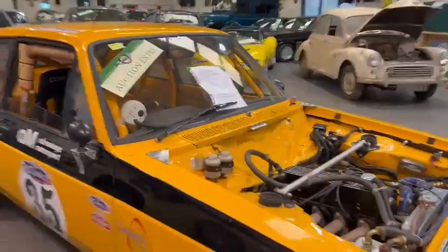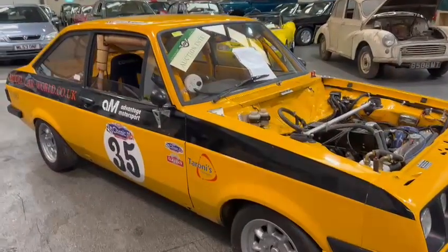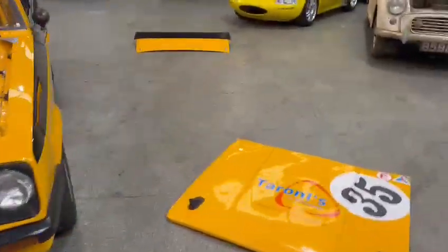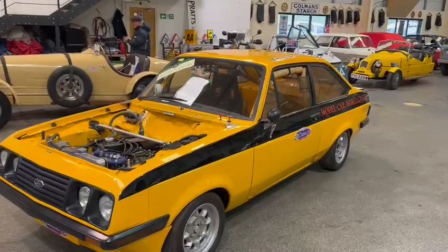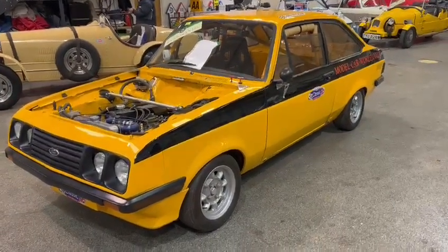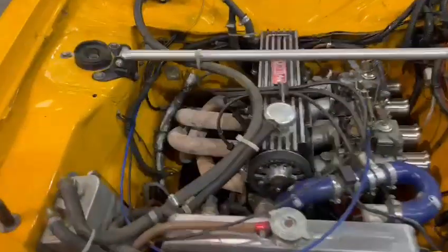Blimey, there you go — that's a mouthful, isn't it? A lot of work has been carried out on the car, as you've just heard. The car itself — there's the bonnet and the boot there, fibreglass — the car itself sits down here at Pickering, so please get yourself down and come and have a little nosy. Sounds like a very, very competitive little car.